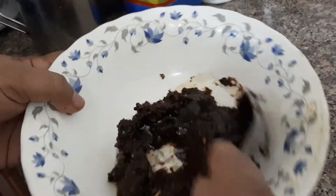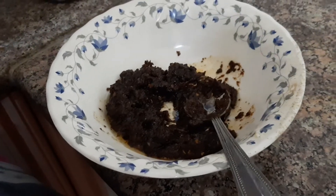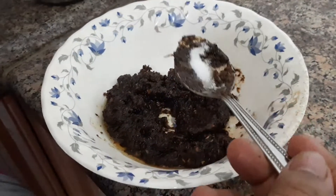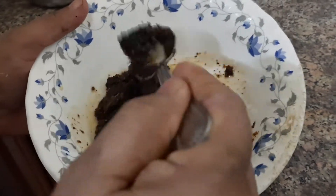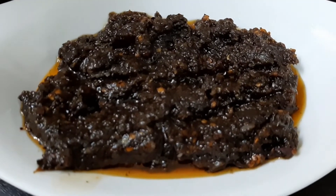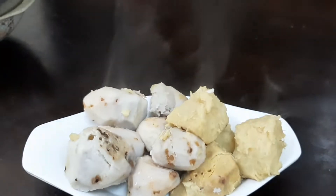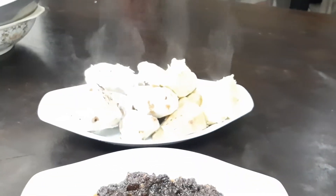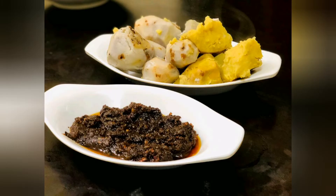We add a tablespoon of coconut oil. We are going to make a texture. It is good to taste. Try all the mustard.